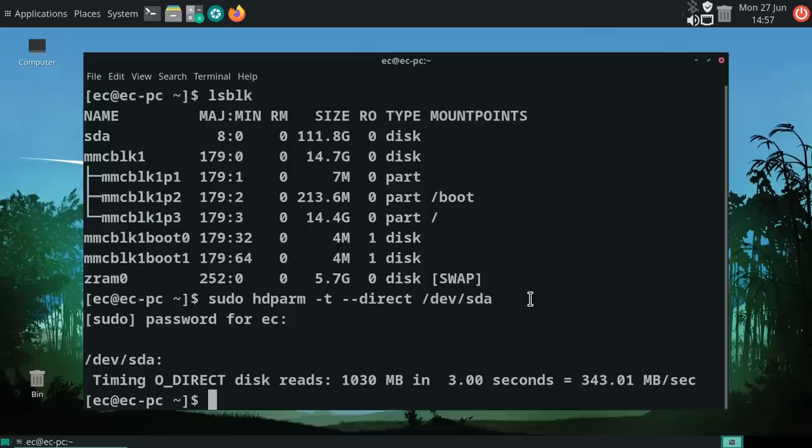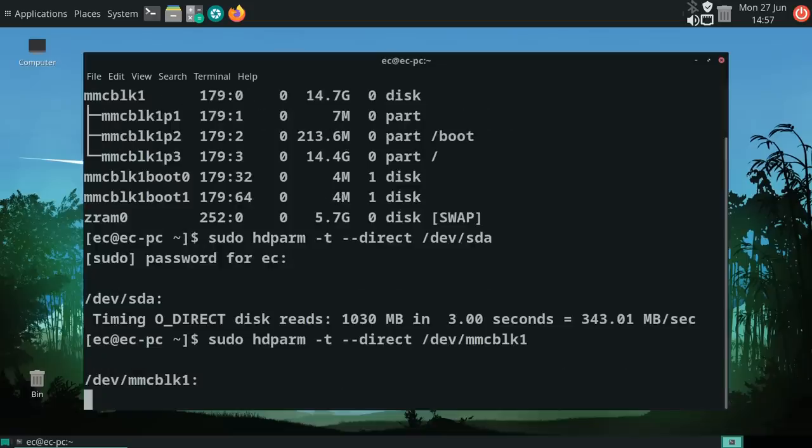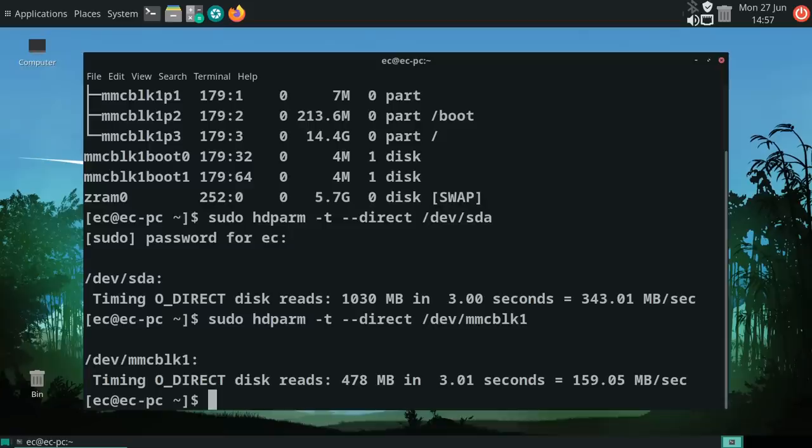While testing, I also checked the eMMC flash module speed. The result came in at 159 megabytes per second — pretty respectable for an eMMC flash module. So we're getting somewhere with the Quartz64 Model A: the PCIe slot is working with a SATA card, and connecting multiple SATA drives opens up possibilities for building a NAS or small server.